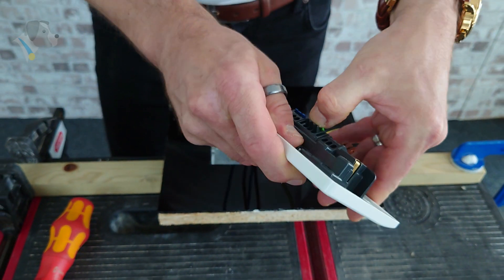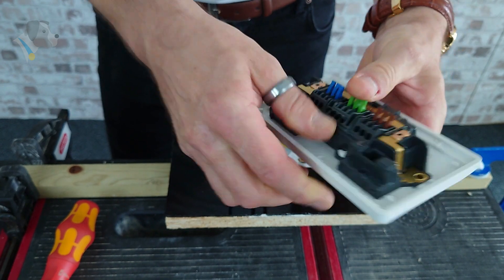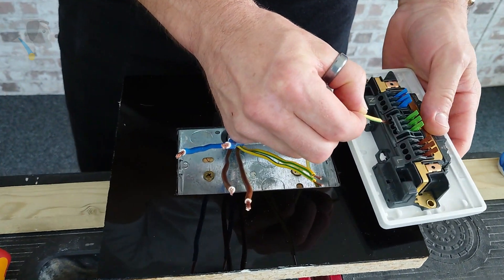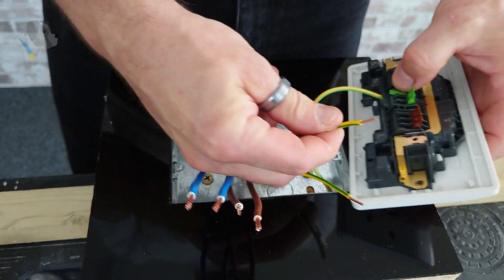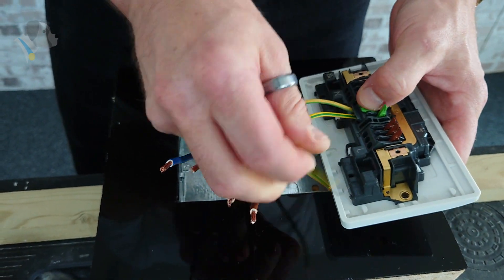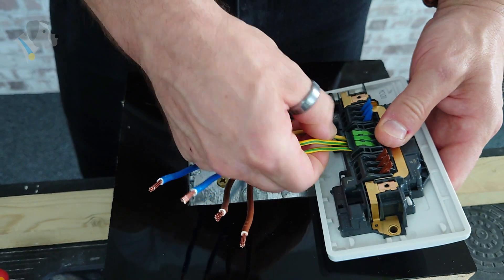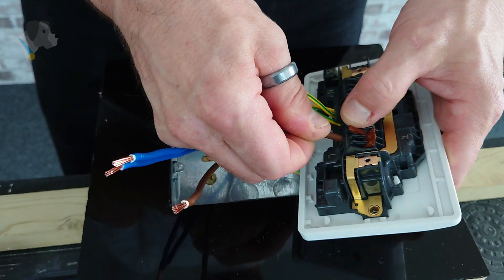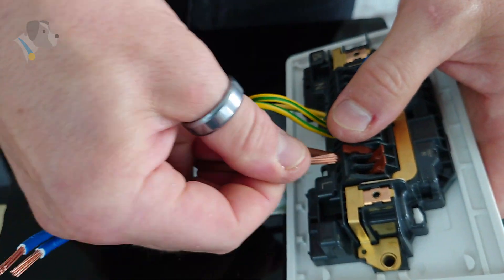As I open up the clips I start inserting the cable — fly lead in the back box — and a little bit of a quick test each time, making sure that they're firmly in position.